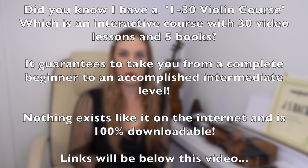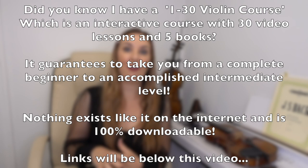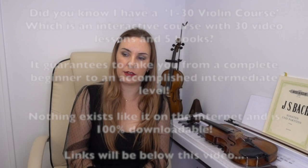Those of you that follow my 1-to-30 violin course — which guarantees 100% to take you from a complete beginner who knows nothing in music to a decent accomplished intermediate level — I'll put a video coming up at the top of the screen and link it underneath this video so you can see what my course is all about.